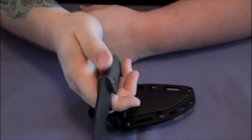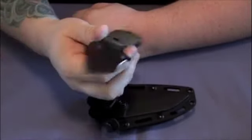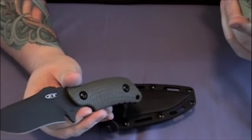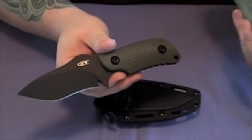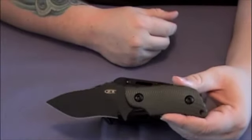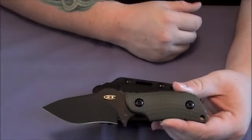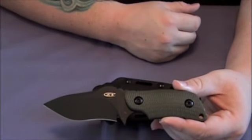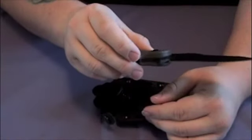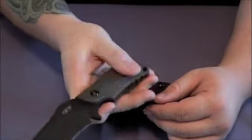That knife has an excellent feel to it — good size and all that. I think the MSRP is around the $239 mark, however I have seen these with a $250 price tag. I happened to find this one for $179, so since it was such a great deal I jumped on it and I'm so glad I did.